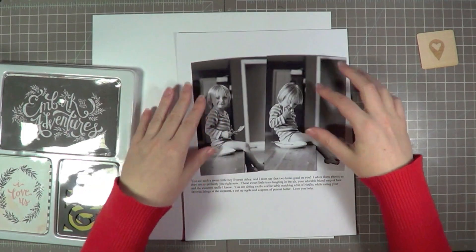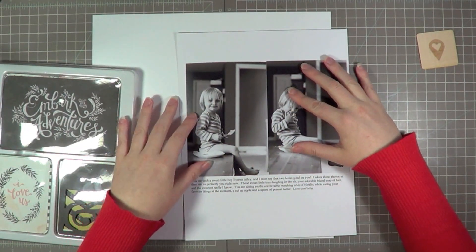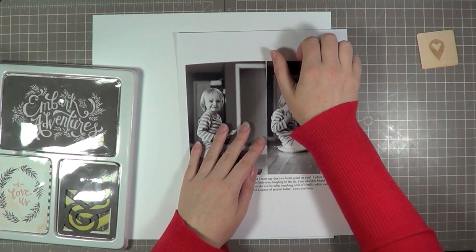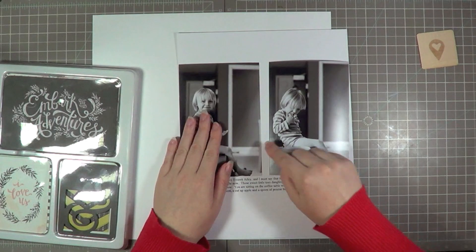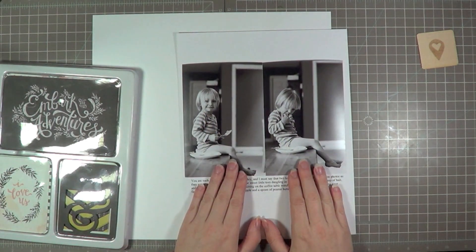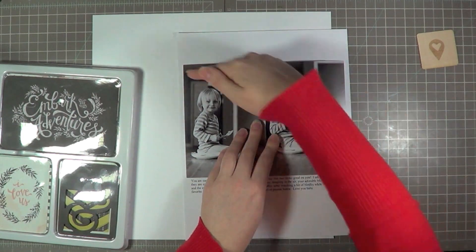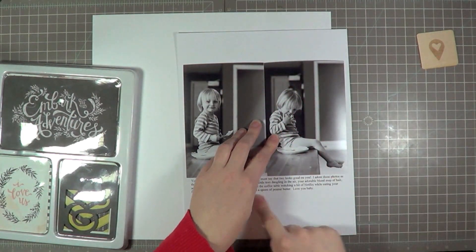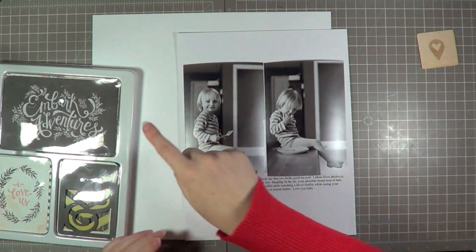These are the two pictures that I'm using today. It's my son just kind of chilling out on the coffee table with his little toes in the air eating a snack of peanut butter on a spoon and apples. It was just so perfectly him that I wanted to capture it. And you can see I'm pointing out that little piece of the picture that I need to trim off — it's actually a chair, and it just interrupts the view when the two photos are aligned together like that, so I'll just trim it off.